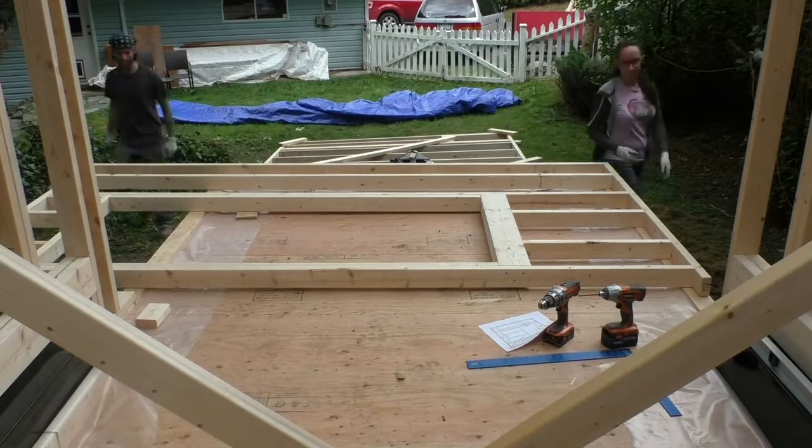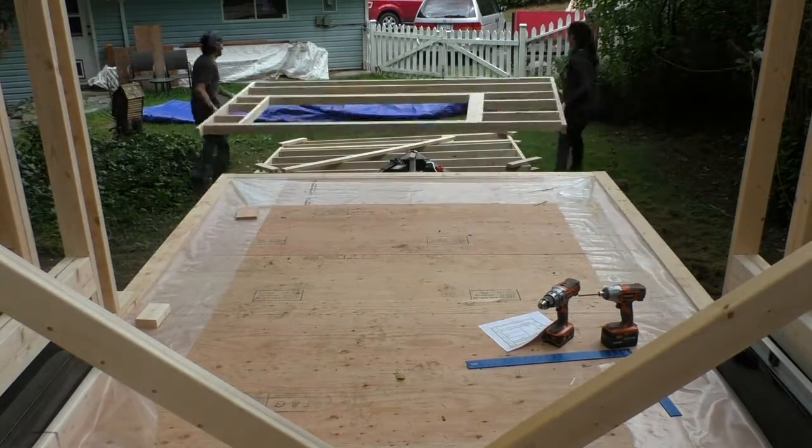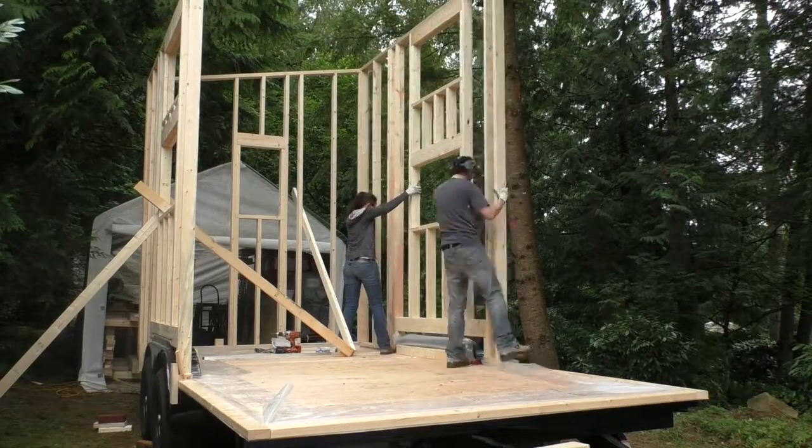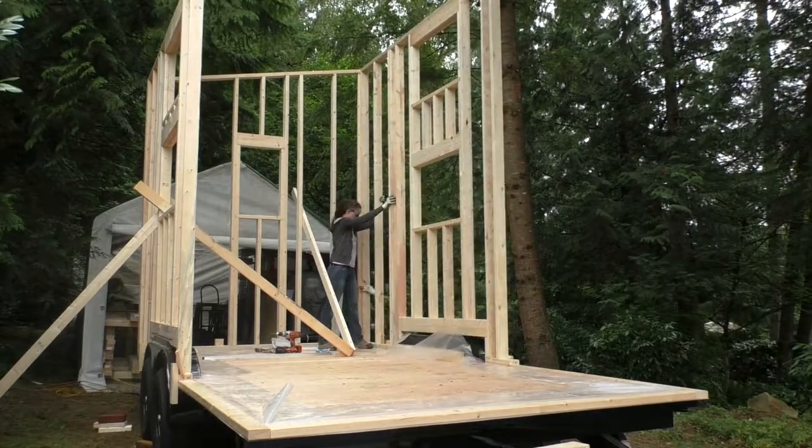Since we were using the trailer as a working surface, we decided to build and set aside the remaining 3 wall sections. We needed to get a little inventive to raise a couple of the walls, especially the biggest one and the last one.